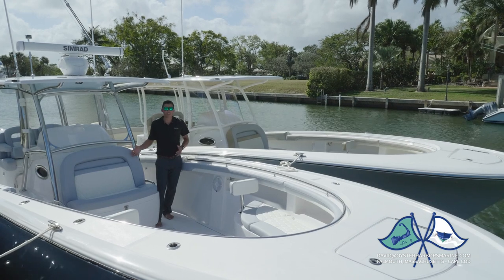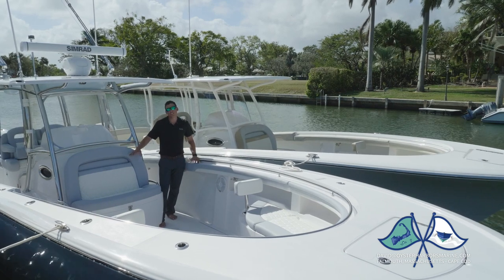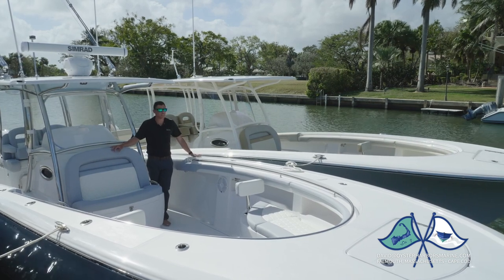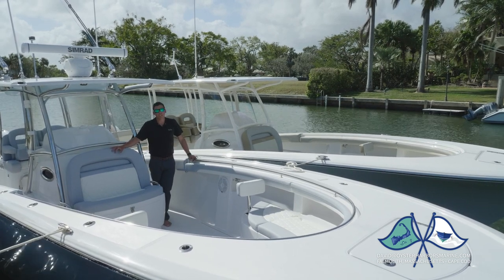We offer two different consoles as a standard during the build — you can choose between either one. We have a shorter console which features an insulated drink box and gives you a little bit more room up in the foredeck. And we have a larger sun pad console which also has an insulated box, mostly used for storage, and is a little bit more appealing for the cruising crowd or those who like to lay out.